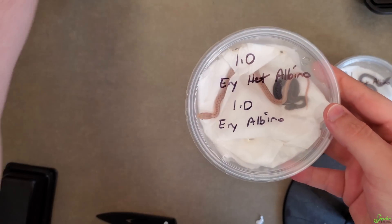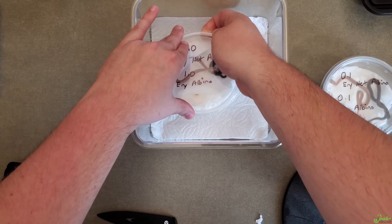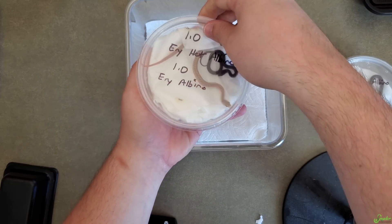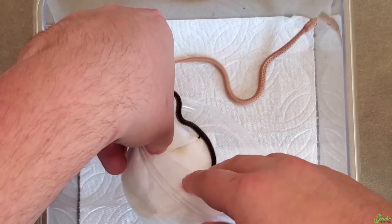I know from experience I am really bad at handling baby garter snakes, so I'm going to put them in their quarantine setup. We always recommend quarantining anytime you get new snakes, especially if you have a collection, to make sure you're not bringing anything into your collection or home.